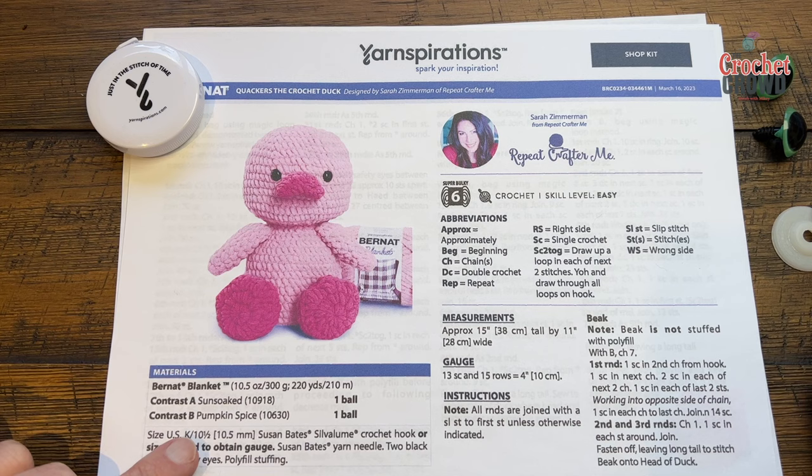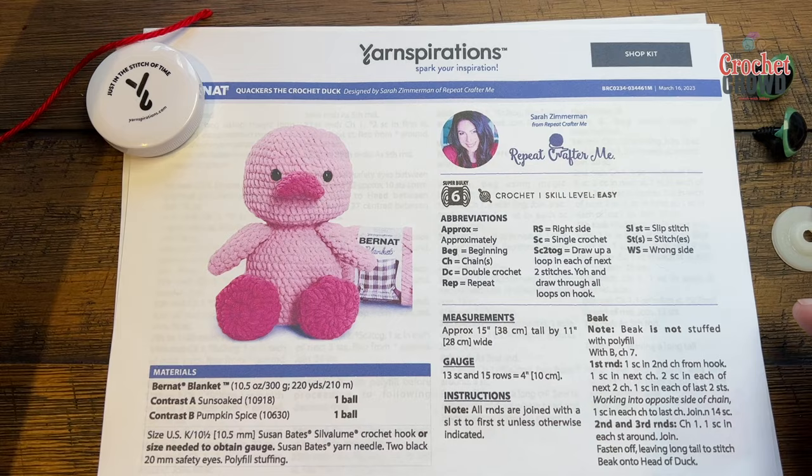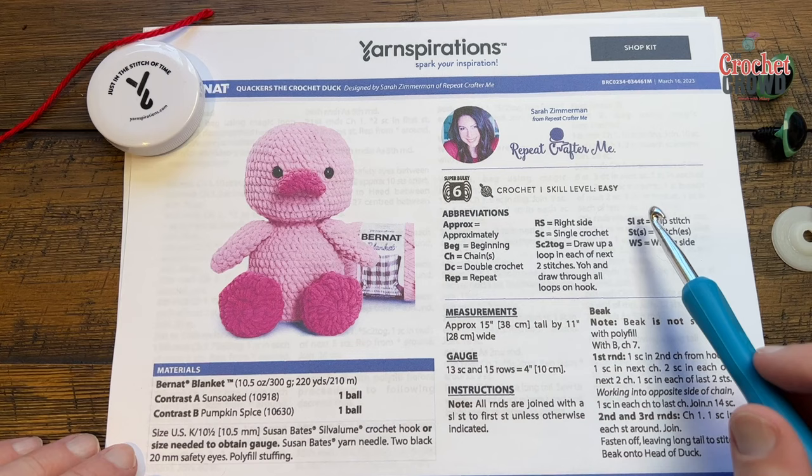I don't have those colors in stock so I'm going to use Bernat Blanket Baby Blanket Sparkle, called Sunshine Sparkle, and from my baby collection Bernat Baby Blanket in Coral Blossom. I'm going to be using those two today. You also need some safety eyes that are 20mm and some polyfill stuffing.